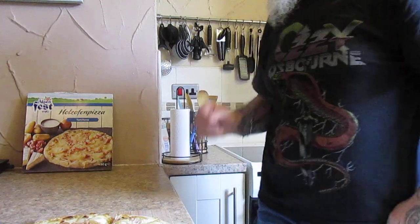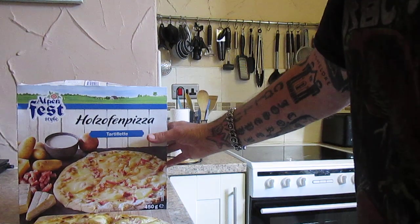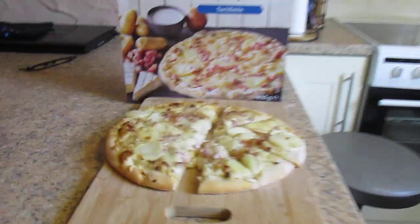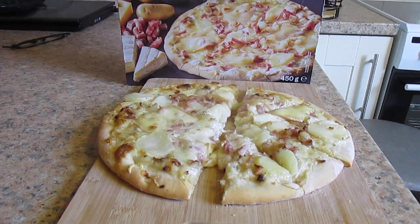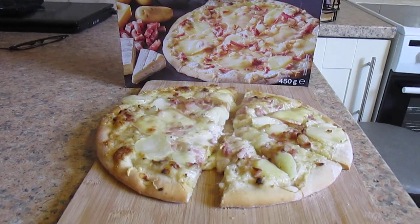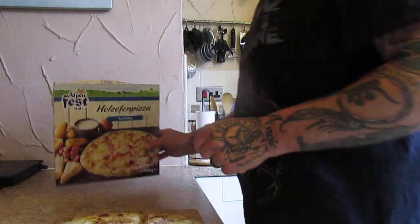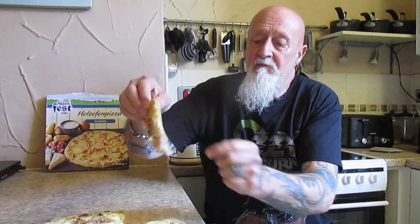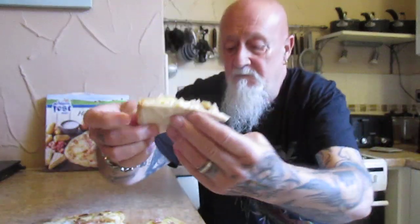And here it is after it's been in the oven — there it is, it looks like it does on the box. I don't think I've ever had an Alpenfest pizza before. Let's have a look. The base is cooked very well — down to the testers, folks.